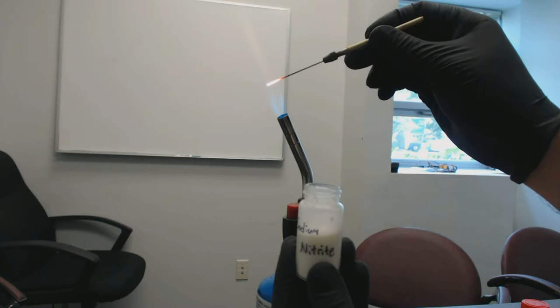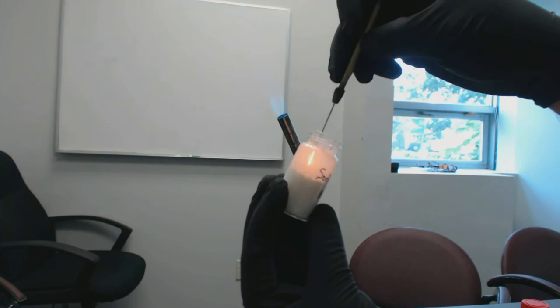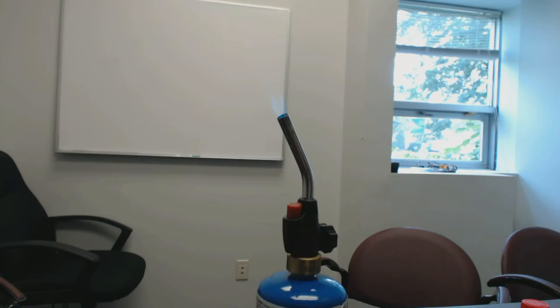Then we are going to quickly transfer that needle into the sodium nitrate. You can see here the reaction taking place — it's an exothermic reaction, which causes the needle to heat up. And now we have a new point on our needle.